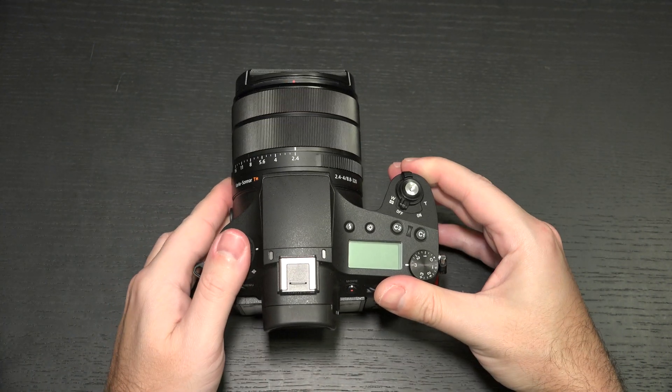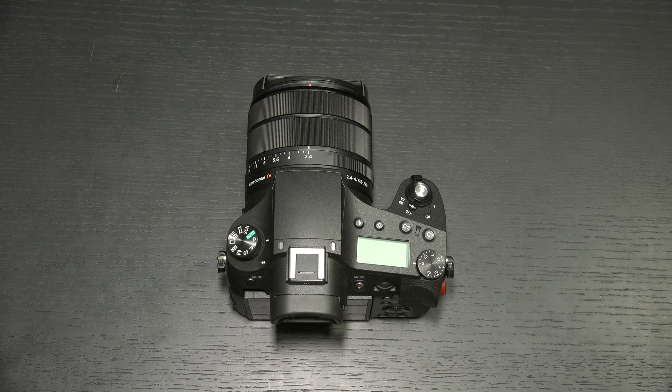It got a little bit better today because Sony announced a brand-new firmware update that adds version 2.0 — I'm going to include a link in the description — which brings autofocus, specifically the eye autofocus for animals.